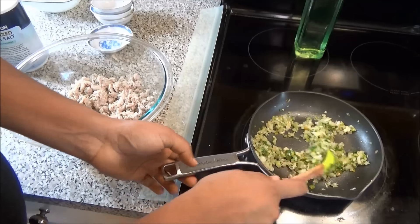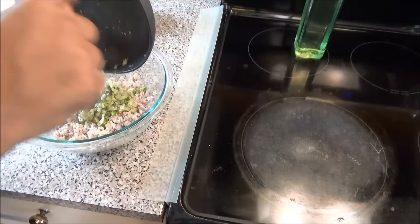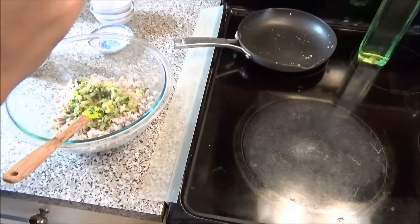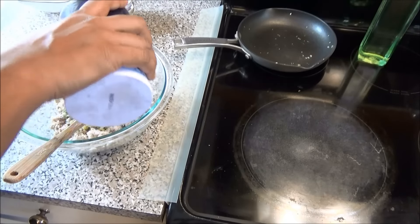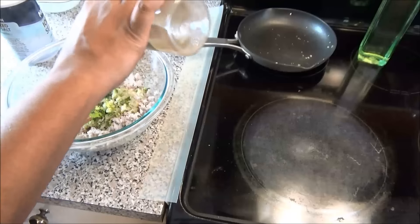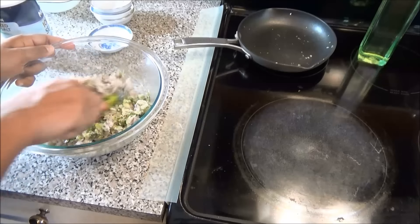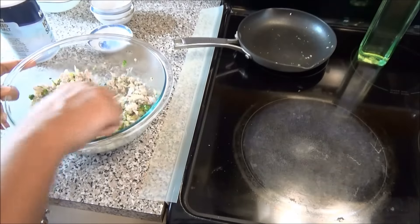When your onions are nice and tender, add them to your fish. Add salt to taste and some black pepper. Mix everything to combine.